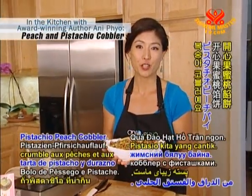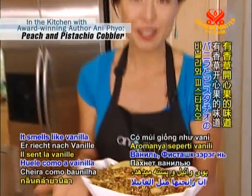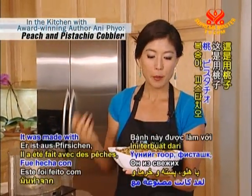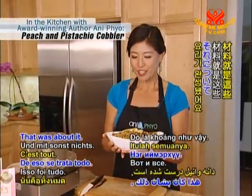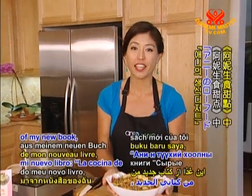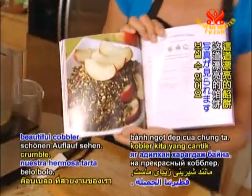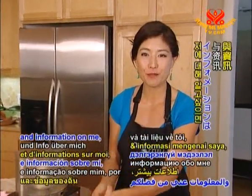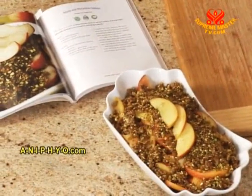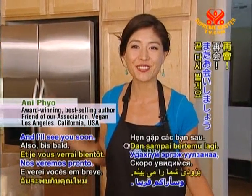So here is our lovely pistachio peach cobbler. It smells so delicious — it smells like vanilla and pistachio. It was made with peaches, pistachio, dates, and vanilla bean. This recipe came out of my new book, Annie's Raw Food Desserts, on page 95. For more recipes and information about me, please visit my website AnniePio.com — that's A-N-I-P-H-Y-O.com. Make sure to come back to Supreme Master Television for another cooking show with me. I'll see you soon!